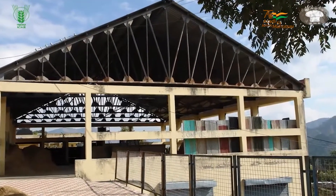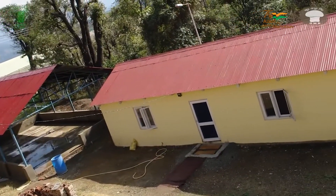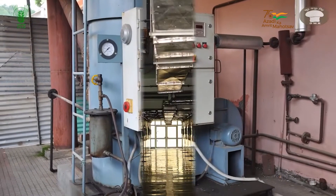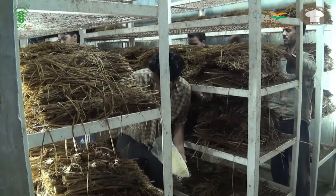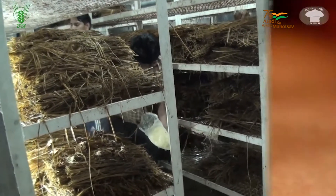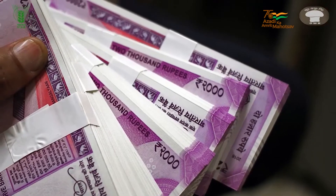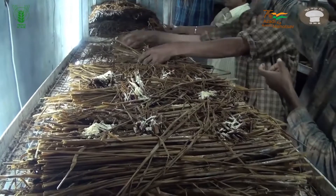The paddy straw mushroom is not suitable for storing in refrigerators and must be consumed fresh immediately after harvesting. In the indoor method of cultivation, the investment may range around 5 to 6 lakh rupees depending on the type of steamer, number and size and type of growing rooms constructed. With proper planning and good crop management practices, a monthly income of Rs. 20,000 to Rs. 2 lakh can be expected by adopting the cultivation technology of paddy straw mushroom.